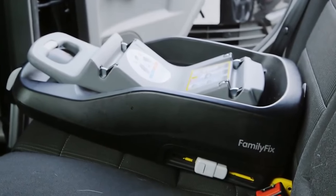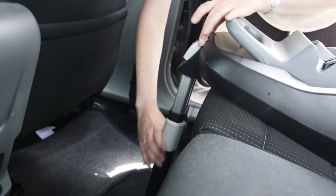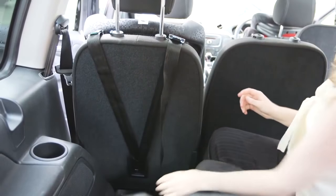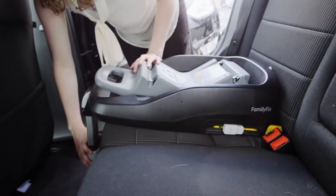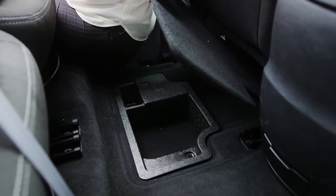As well as the two rear mounting points, your seat will either have a foot that extends to the floor or a top tether that reaches behind the seat. If your seat has a foot, make sure it's fully extended and touching the floor, and that there's no underfloor storage in the car, as this could be a weak point in a crash.